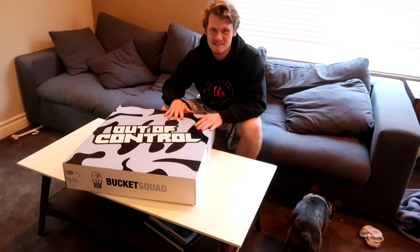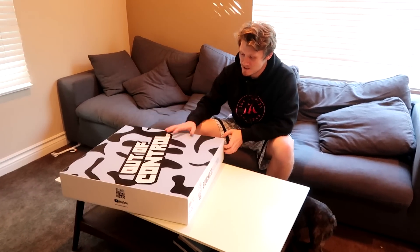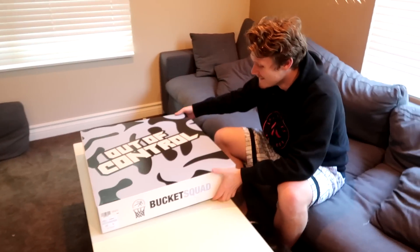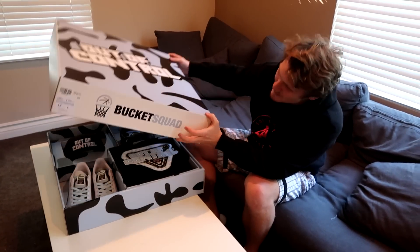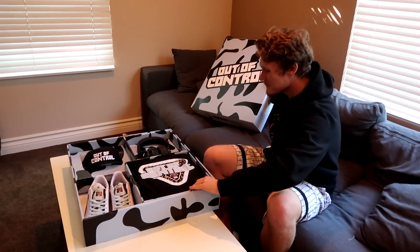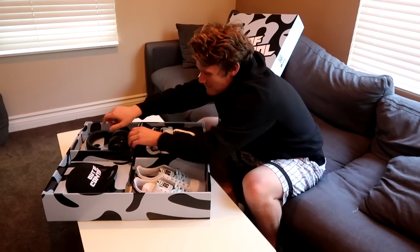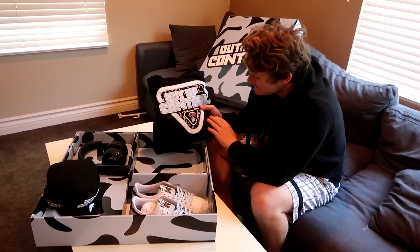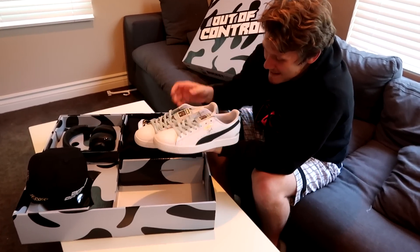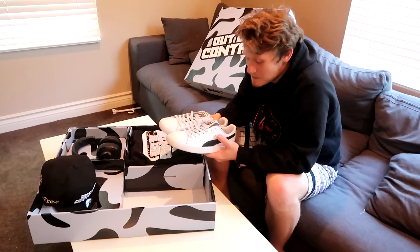I finally got my Out of Control box. Jesse, I'm really proud of you, man, getting your own shoe out. Super cool. I'm excited to see what else is in this box, because for a shoe box, this is absolutely gigantic. We got the Bucket Squad on the front, a little YouTube on the side — this is looking beautiful. Some JBL headphones — I use these, these are fuego. A little Out of Control hat. We got the hoodie, the nice gold version. And we got the shoes. These are sick. I'm going to be wearing these today.